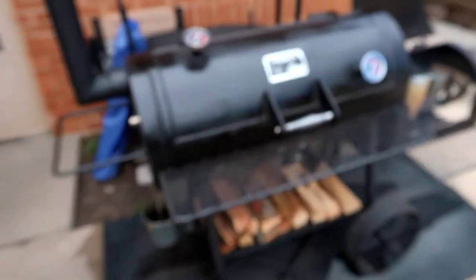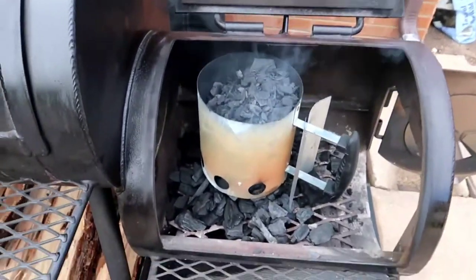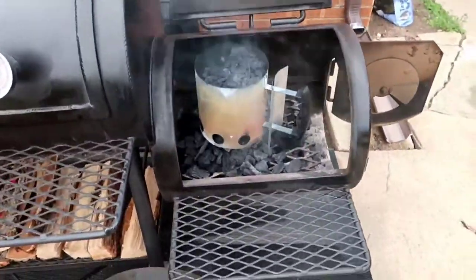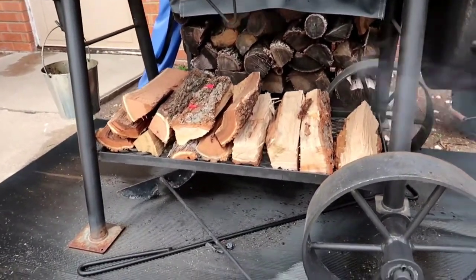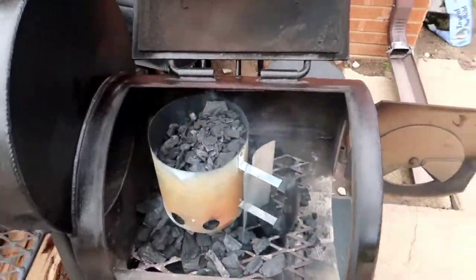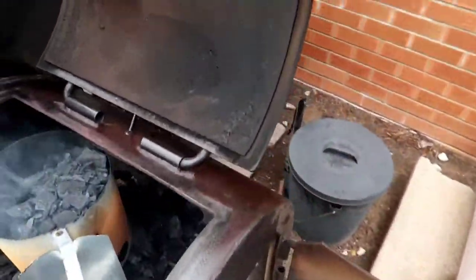Alright, just want to show you guys — getting my Yoder going. I've got some lump charcoal underneath, then I've got some lump charcoal in this little chimney here, and once that gets good and hot I'll pour those in and then start adding some wood to it. I've got some mesquite wood, and I'm going to start getting these ribs on once it comes up to temperature.